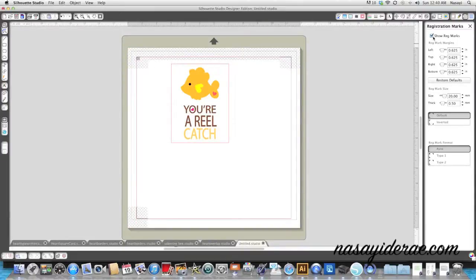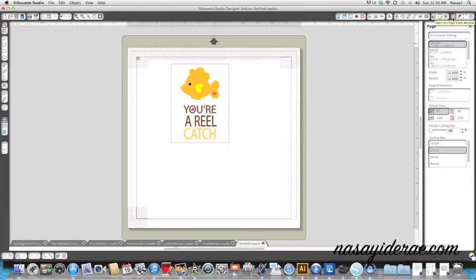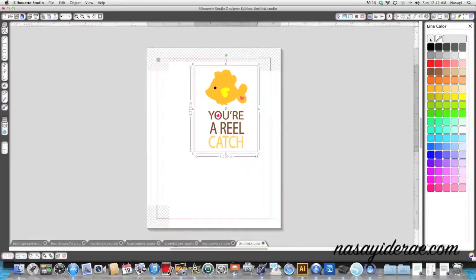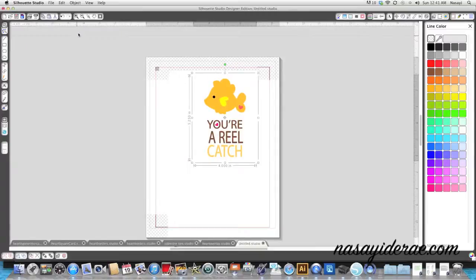I'm going to show registration marks, but I don't have a 12x12 printer so I also need to go to the page options and change this to an 8.5 by 11 sheet of paper. I'm not touching any of the hatched-out area. Before I send this to the printer, I'm going to click on this box and turn the cut line off - because if you try to print with it on, that red line will print and you'll be able to see it on your final project. Then I'll send this to the printer and cut it using my Silhouette.